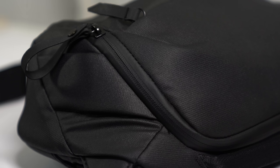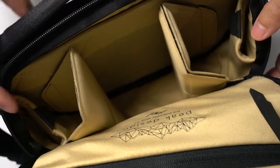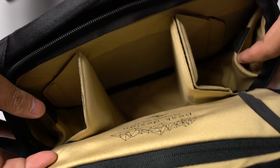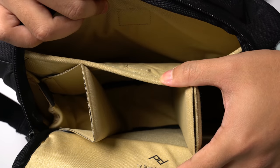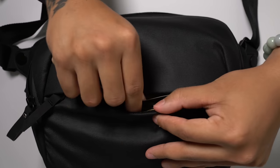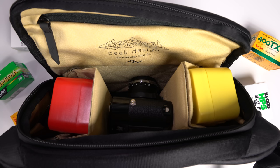This means the bag performs very well in inclement weather. It has a variety of pockets both on the outside and inside, but I don't actually use too many of them because for me, this bag is meant for a minimalist setup — one body, one lens, and some film. The only pocket I use is the front pocket, where I store additional batteries for the M6. Everything else is in the main compartment.